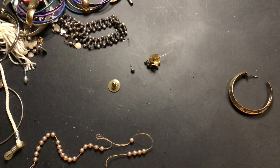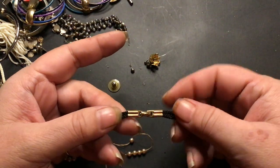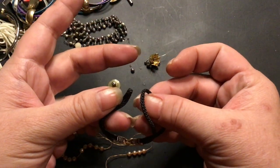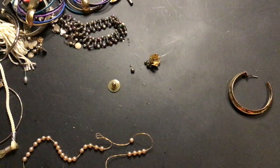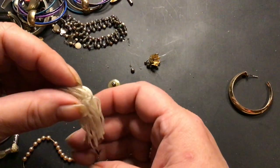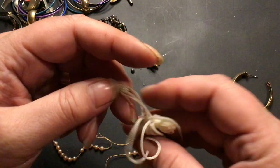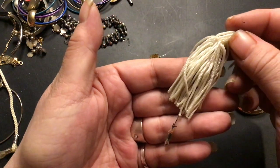Is that a clasp? A fold-over clasp — because I can use that. Well, I can't use it actually because it's connected in there, but that's cool. Somebody can put something on there. Craft, craft, craft. Oh, that's got like one bead hanging off of the tassel — that's weird. Trash.